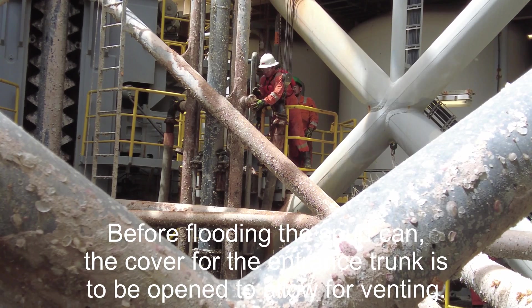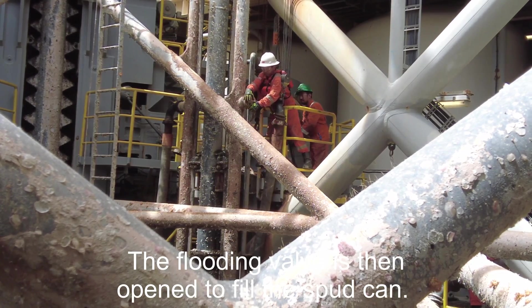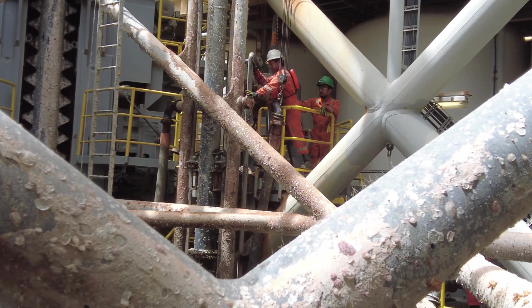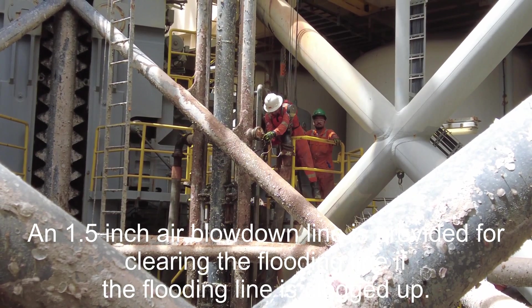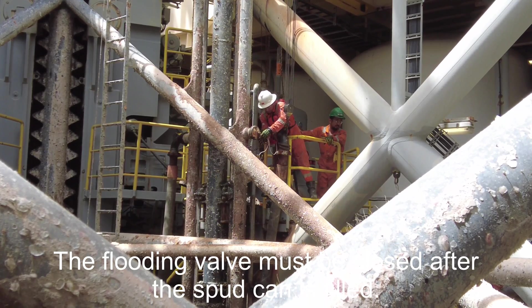Before flooding the spud can, the cover for the entrance trunk is to be opened to allow for venting. The flooding valve is then opened to fill the spud can. A one-and-a-half inch air blowdown line is provided for clearing the flooding line. If the flooding line is clogged up, the flooding valve must be closed after the spud can is filled.